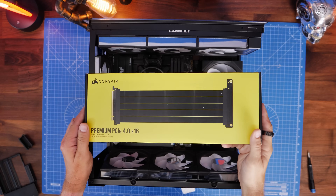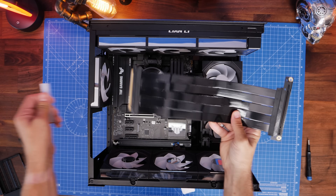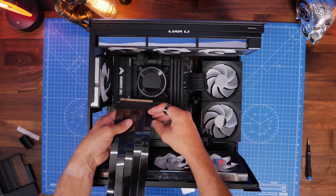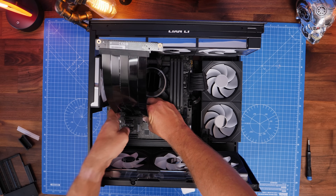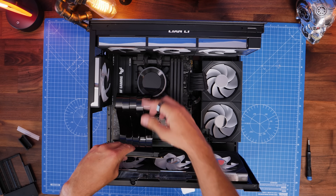You're also going to need a riser cable. I'm using Corsair's premium PCIe X16 riser cable for this — other ones are available but this is a good one. It plugs into the top PCIe X16 slot where the GPU would normally plug in, and then you need to tuck it away behind the graphics card.